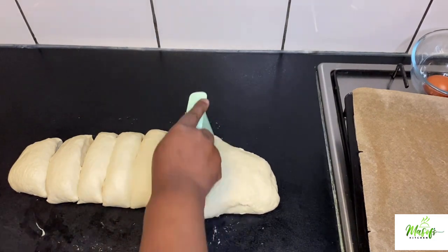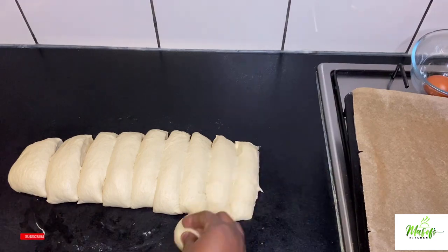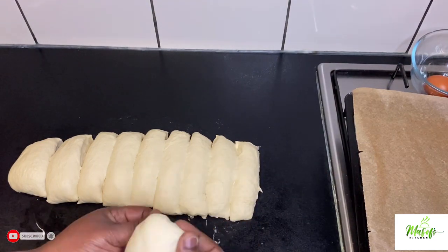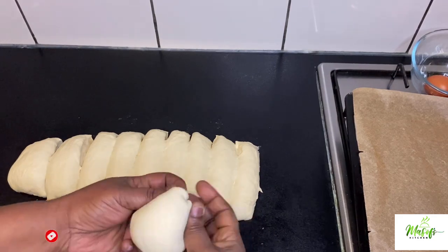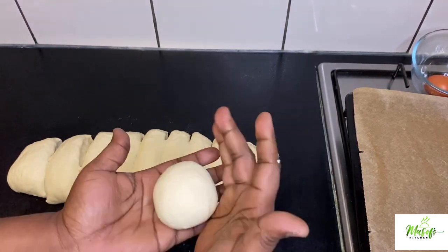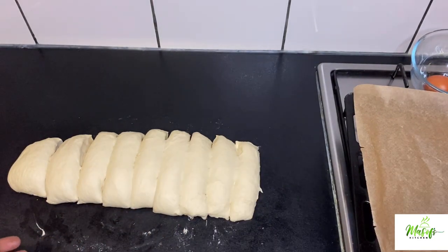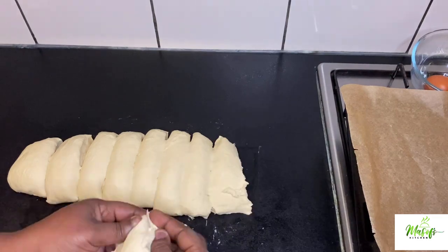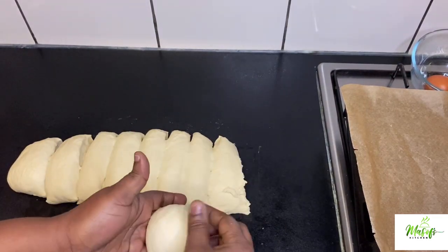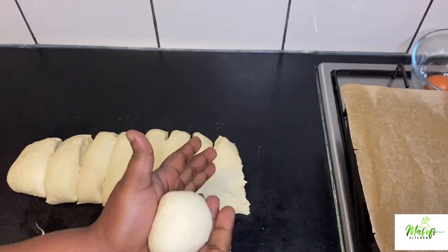I will list all the ingredients in the description box below. We will now shape the pieces into a ball and then place them on our parchment paper. You fold it like a book and then roll it in your palms, and I will continue the process until I am done with the dough.